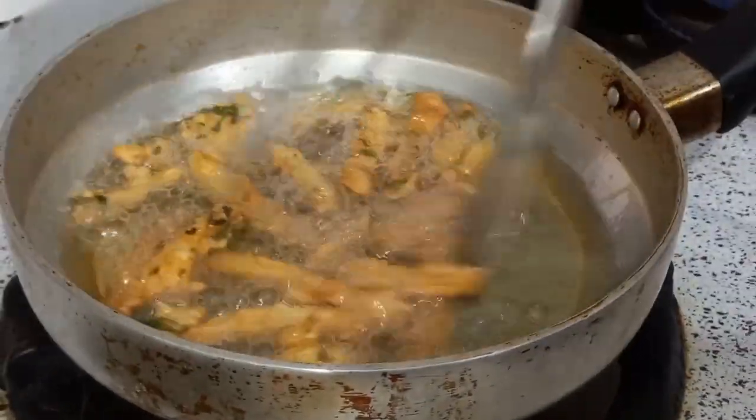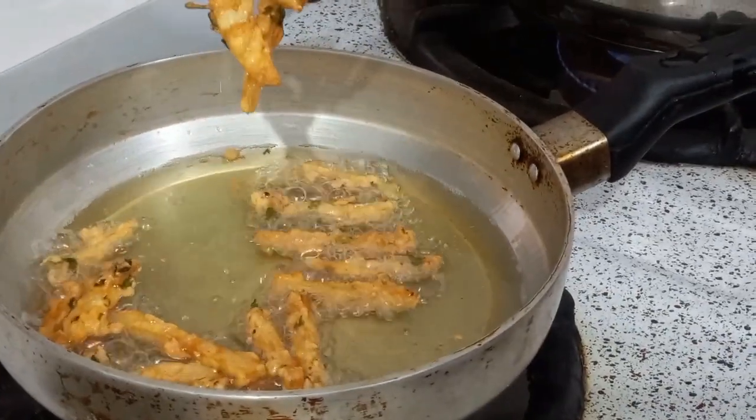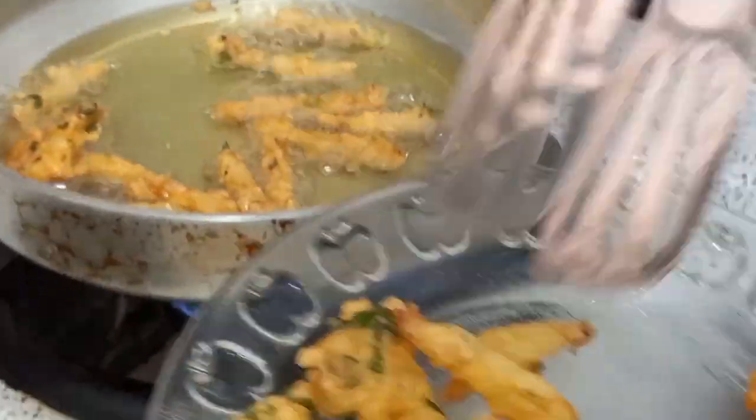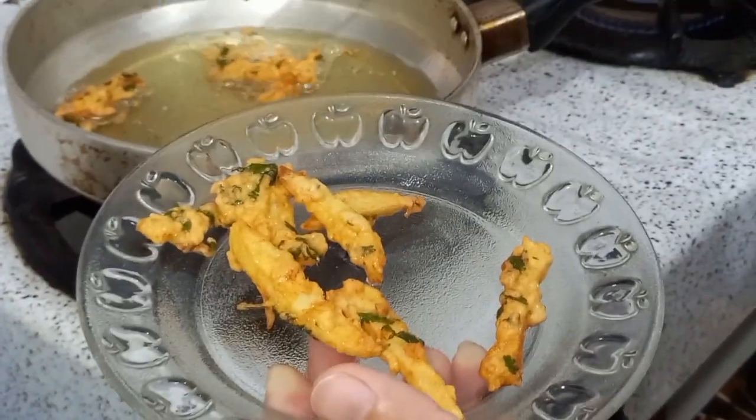We are ready to cut it off. It is very crunchy. It looks like ginger. It is very good.